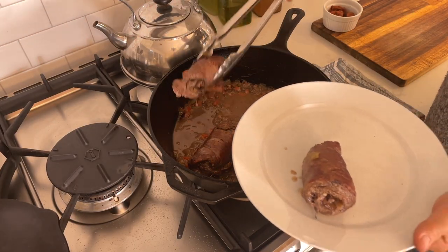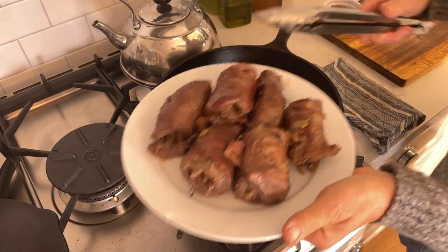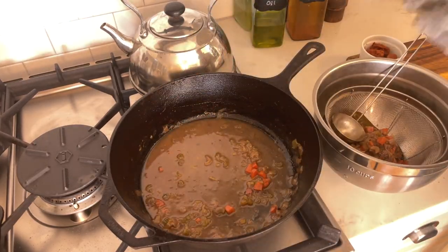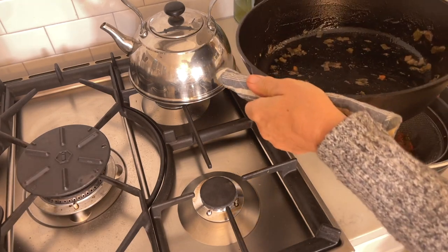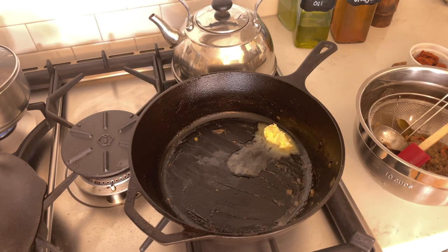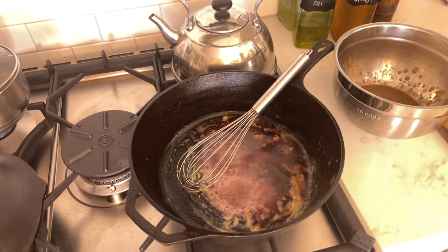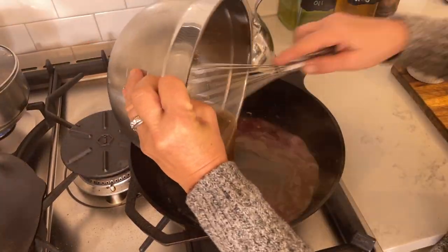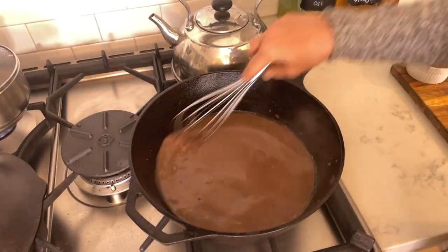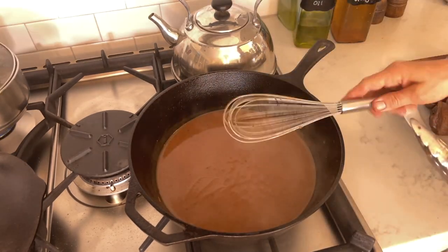I take the rouladen out and place them on a plate. Then I strain the vegetables through a mesh strainer to collect the liquid. I add a tablespoon or two of butter to the hot Dutch oven and a tablespoon or two of flour, stir it up, add a little more red wine, and then the cooking liquid to create the sauce. I let that boil for a bit to thicken it up, stirring constantly, then add about two to three tablespoons of tomato paste to taste.